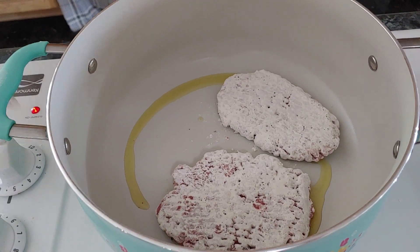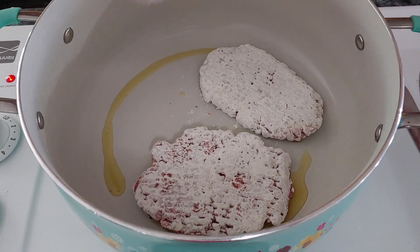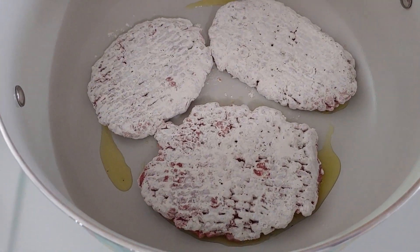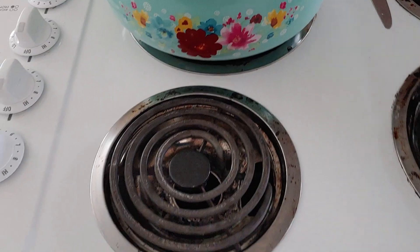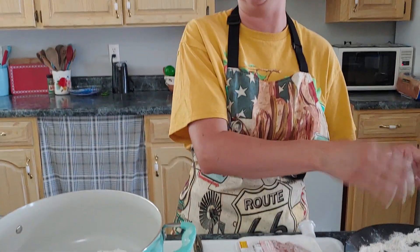I'm just going to press it down in there and let it cook. It will brown up and it will taste good. I'm cooking it on about five and a half, so it's a little bit over medium. Don't cook it too hot, because if you cook it too hot you're just going to burn the outside and your middle is not going to be done. But if you do it just right, you'll have a crispy outside and it will be nice and tender on the inside.